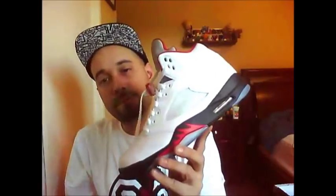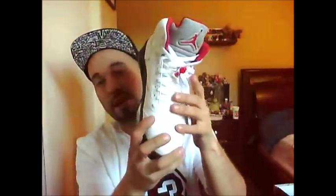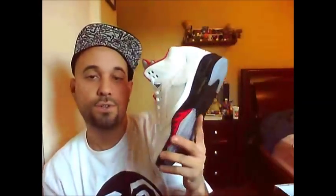Very nice shoe, I'm enjoying it very much. Other than the quality of the leather, I have no complaints. Well, one more complaint — right away after maybe a half hour or 45 minutes of wearing them, you get the crease. I always seem to get that on these Fives. But otherwise, very nice shoe.